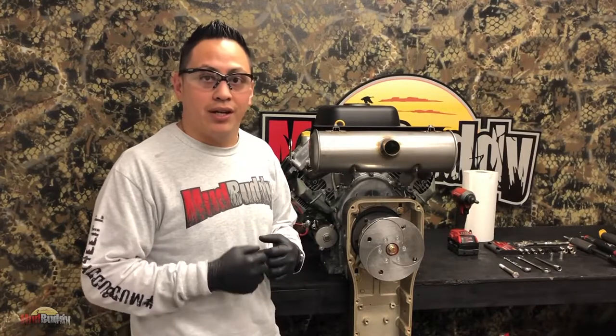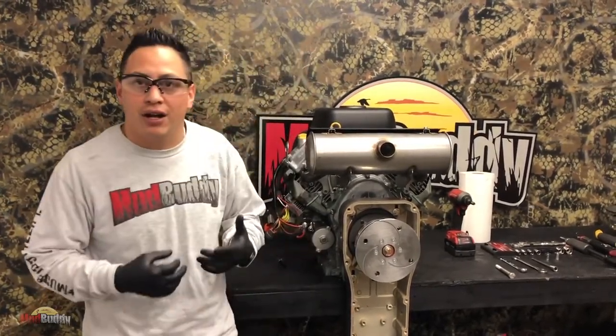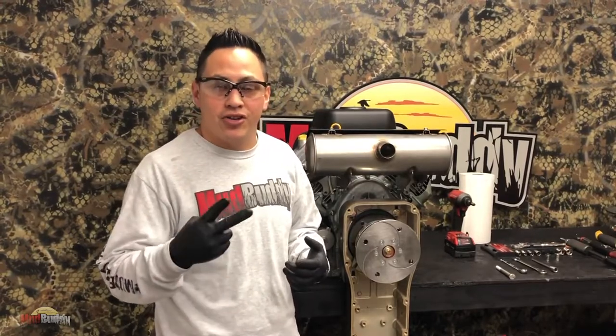Welcome to the Mudbody Service Series. My name is Enrique. Today we are going to be talking about transmissions. We now have two types of transmissions - I like to call them Gen 1 and Gen 2.